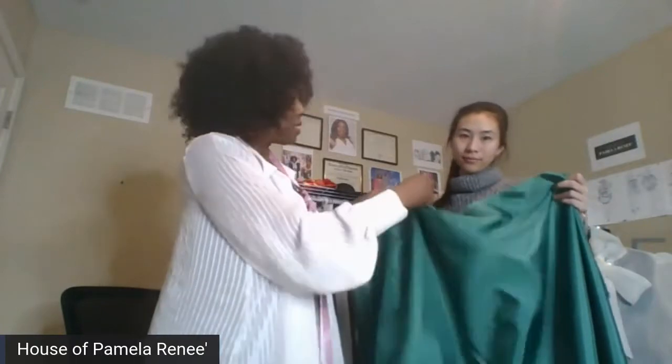So this fabric we have here is taffeta. It's really crisp, that type of thing. Hi Sharita, I missed you the other night on the Zoom call. So this is a taffeta.